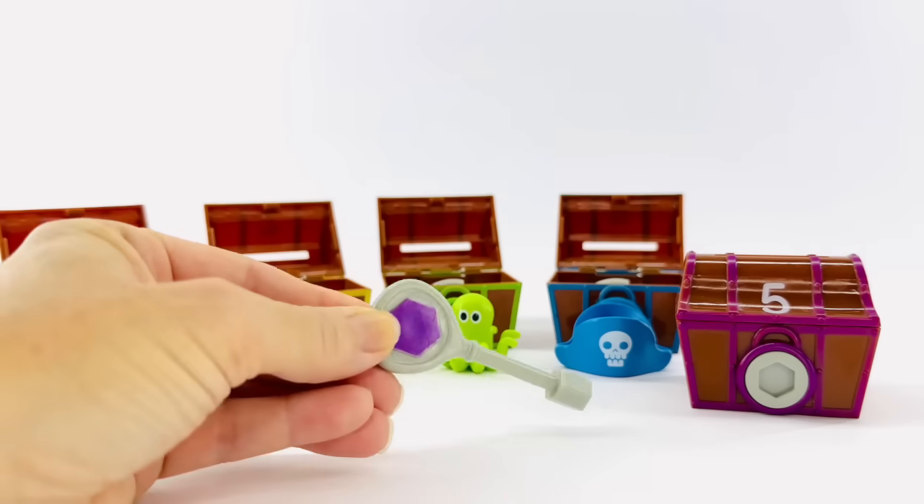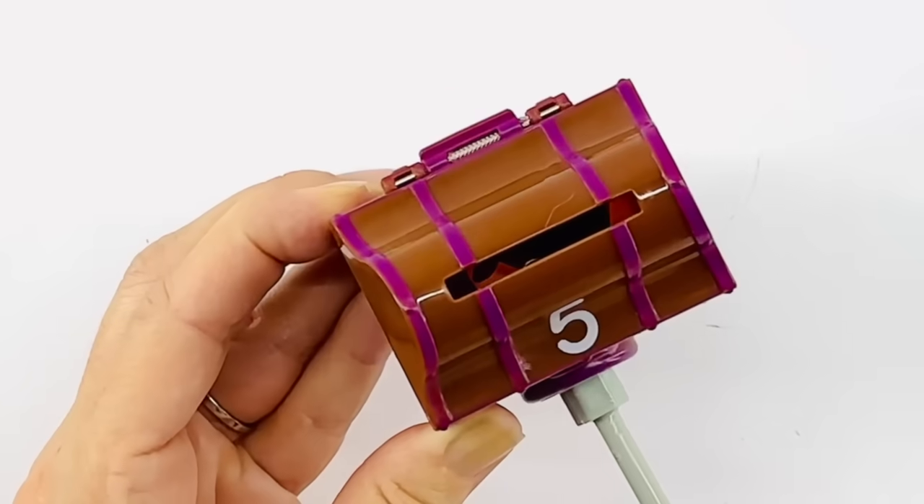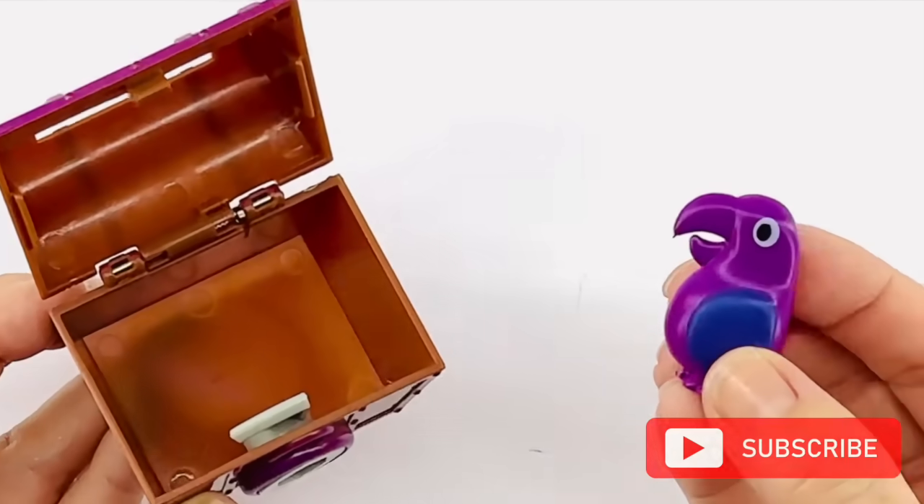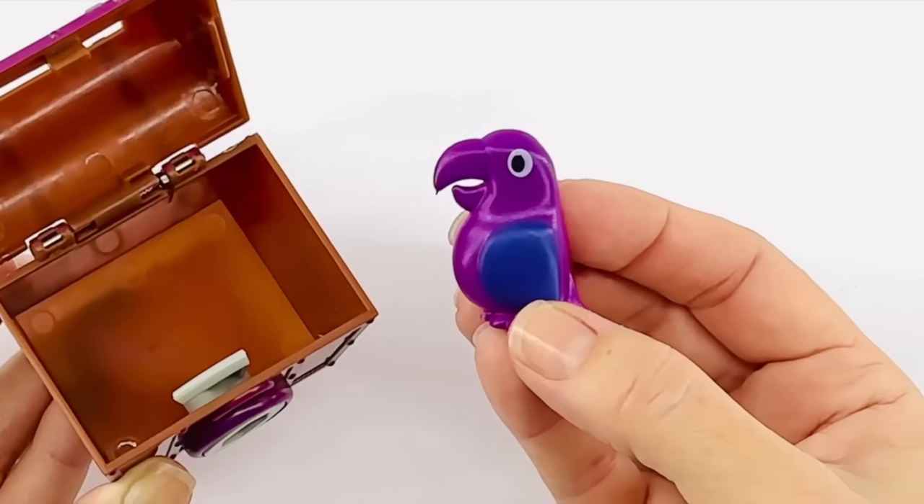That's it. Let's open this box. That's great. It's a purple parrot. Every pirate needs a purple parrot.